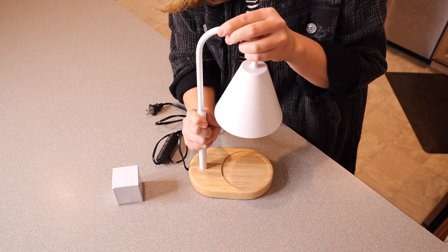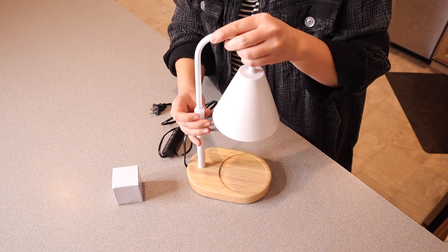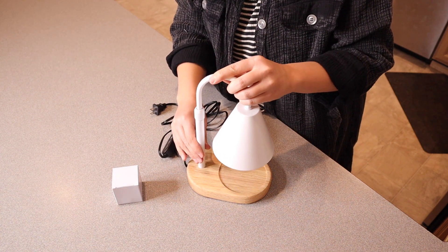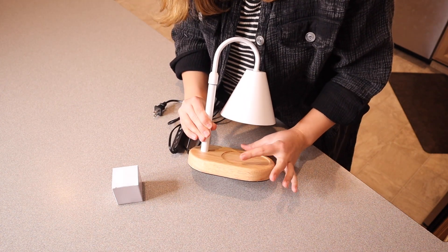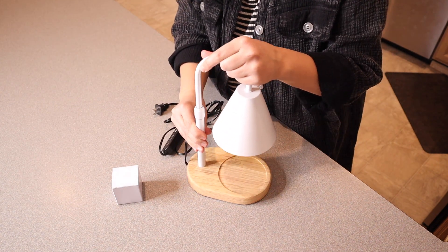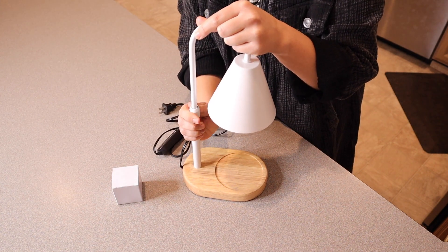All you need to do to raise or lower this is you're going to twist this little piece right here, and then once loosened you can lower it all the way down to the lowest. You can see right here that'll be perfect if you have a little tea light candle, or you can pull it up to the highest, which is how I'm going to use it, and then you just tighten this little piece.